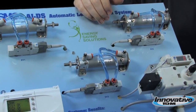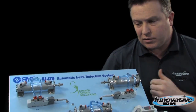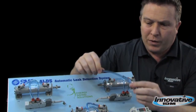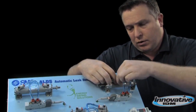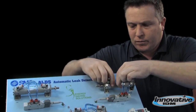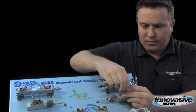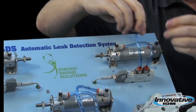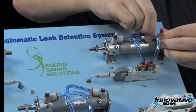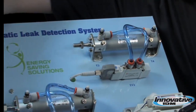How does it detect where a leak has developed? We can demonstrate that with this tube here that has a pinhole in it. We can remove one of the existing tubes that provided our baseline and replace it with this tube that now has a pinhole in it to demonstrate how it detects a leak.